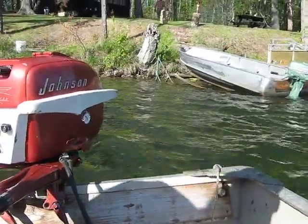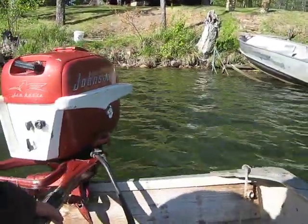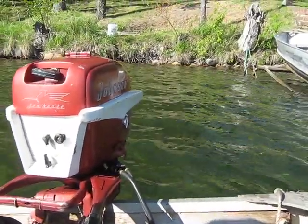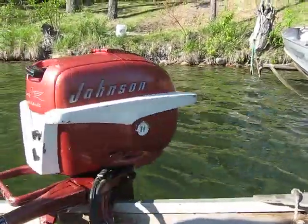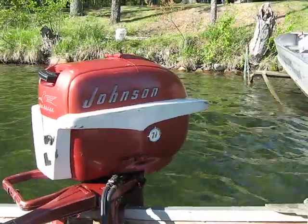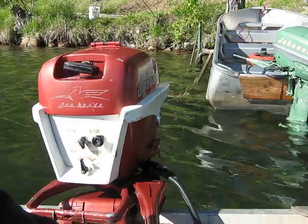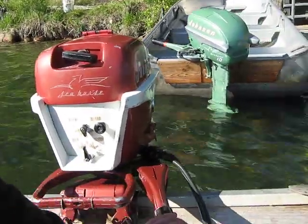Hello everybody, Ben Debar here again. Today is May 12, 2012, Minnesota Fishing Opener. We're up here on Island Lake in northern Minnesota, and we're going to run this 1956 Johnson 7½ horse. This is owned by fellow AOMC-I'er Phil Gatso, so we'll give you a little demonstration on this one.